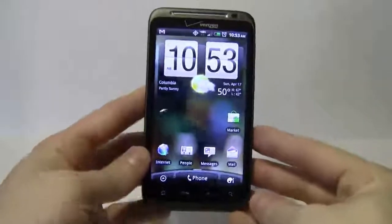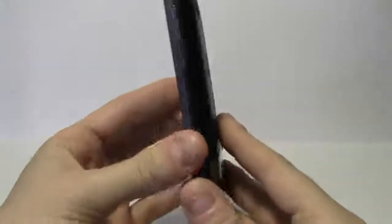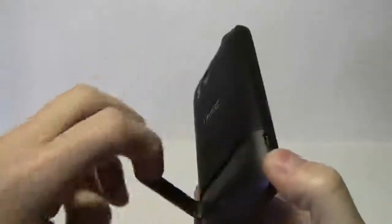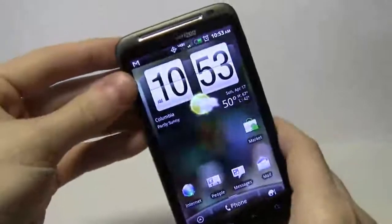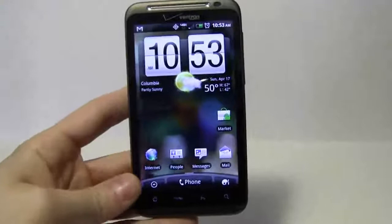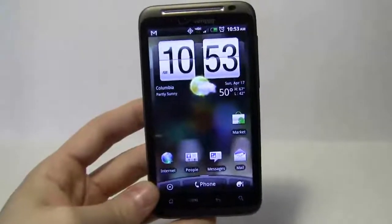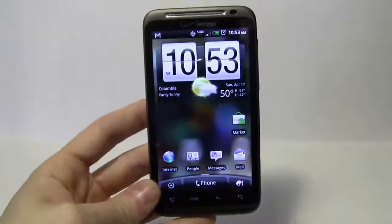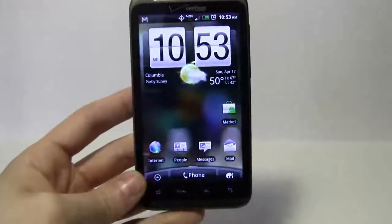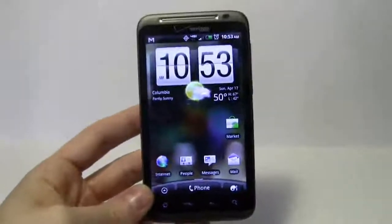Alright, here we go. Welcome back. Today we're going to be looking at the HTC Thunderbolt. I just recently got it, switched from the Droid X from Verizon, and I'm going to show you how to turn this phone into the ultimate business phone. We're going to strip it down from the original Verizon apps and root it. You can check out the HTC Thunderbolt video on our channel, TechVitaminsTV.